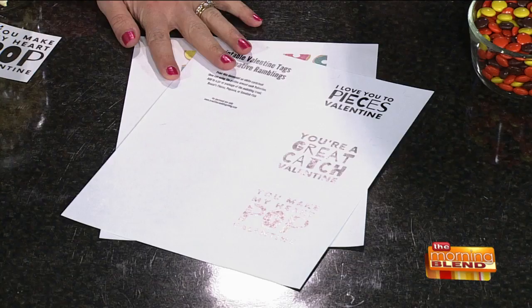Good to see you. Good to be here. You always have the best ideas. Thank you. We're going to do Valentine's today and they're not just for kids — Valentine's are for everyone. Everything we do today, you can go download all of these printable tags from my website, and we're going to show you how to put them together.